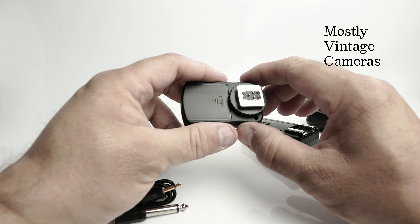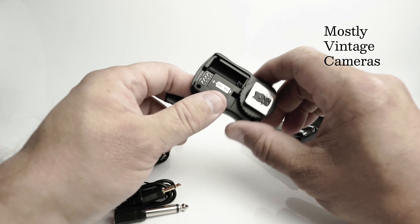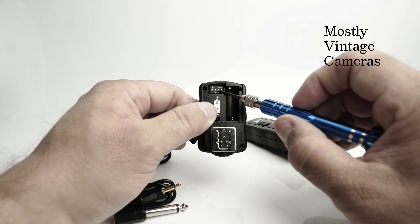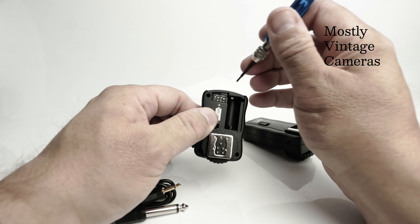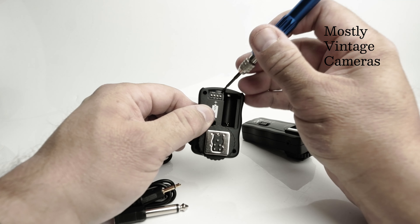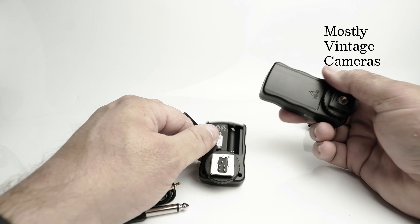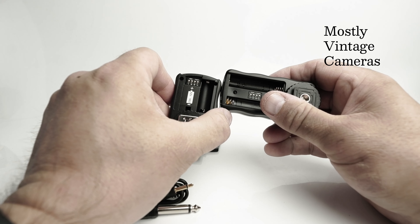I suspect there may be a posher version using a similar design. Inside we've got some DIP switches — I don't know very much about electronics, I'm afraid — and these can be set in one of 16 positions. So we get 16 channels, and on the receiver unit there is a matching set; obviously they need to be on the same channel.